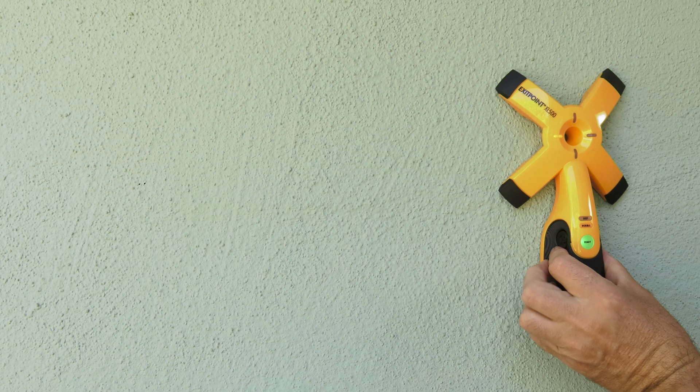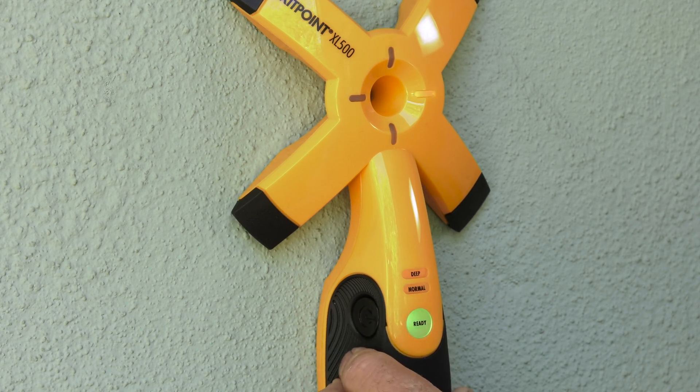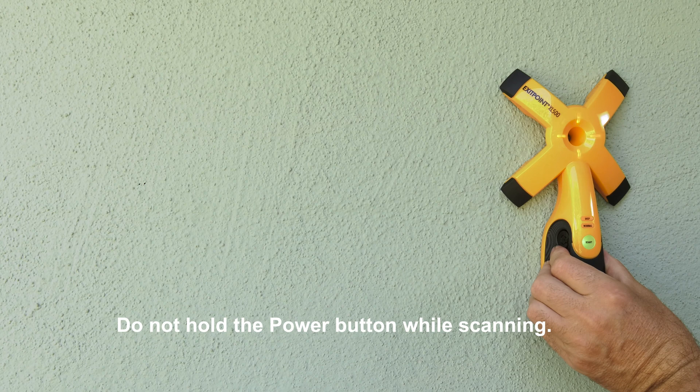Turn the receiver on by pressing and releasing the power button once for Normal Scan mode. To enter Deep Scan mode, quickly press and release the power button twice. Wait for the tool to calibrate and the mode will illuminate. The tool is on and ready to scan.